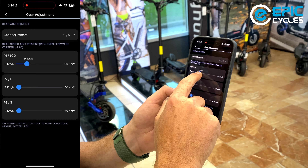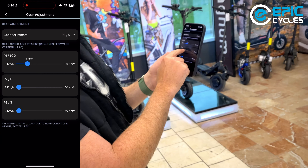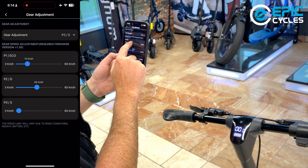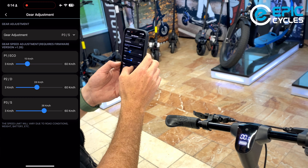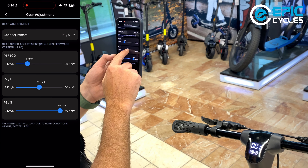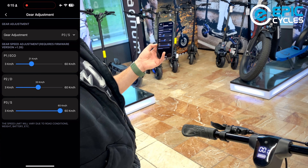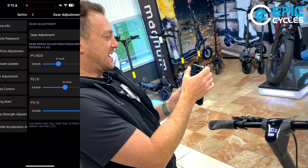Here's gear adjustment — this allows you to set how fast you want each gear to be. So if you want P1 a little bit slower or faster, say 35 to 38, whatever you want — some people just set P1 to max speed. Typically I would put P3 at max speed and P2 somewhere in the middle. The default setup is usually the best, but it's your scooter, you decide.